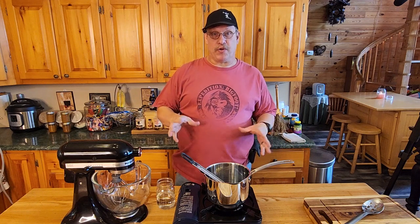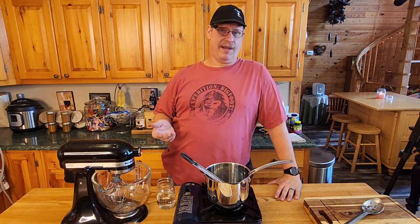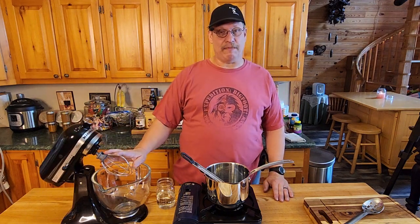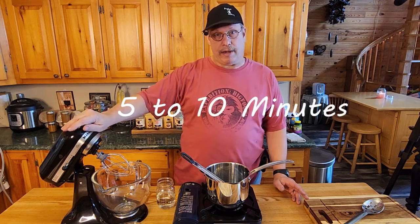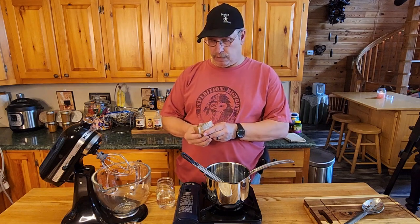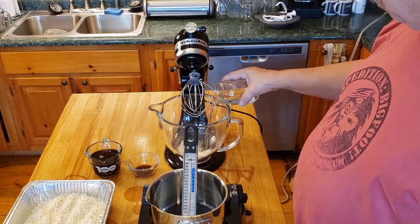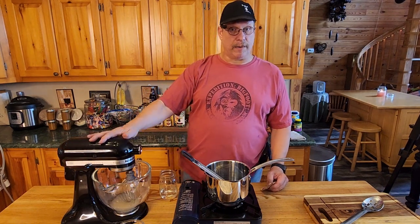Now for the ooey gooey good part — we are making maple syrup marshmallows. You hadn't seen those in the store. Everything's just plain puff sugar. This is going to bring your treats to a gourmet status you've never had before. You've got to have a mixer — you don't have to have a stand mixer, you can do it by hand but it's going to involve about 20 minutes. We're going to take three packs of unflavored gelatin — each pack is about a tablespoon. Get those in the bottom, add half a cup of water, turn it on just to mix it, and then we're going to forget about this for a minute.